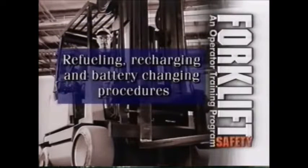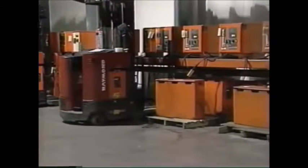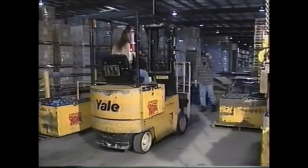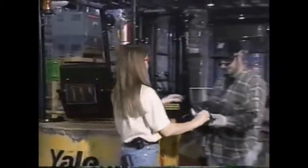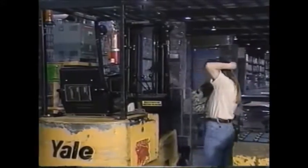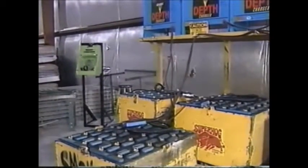During the course of your shift, you may have to refuel the forklift or recharge or change the battery. This should only be done in a designated area. There are four important steps to follow before beginning these processes: first, turn off the forklift before refueling; second, put on the proper personal protective equipment, which may include eye protection, gloves, and an apron; third, no smoking; fourth, know the location of designated areas in your company containing an eyewash station, shower, or emergency facilities.